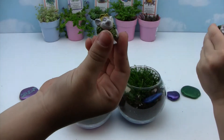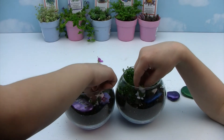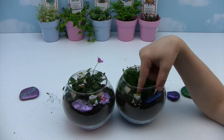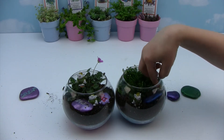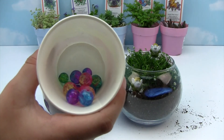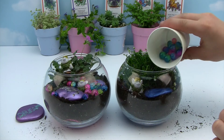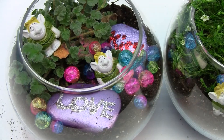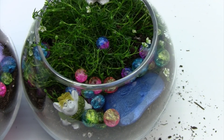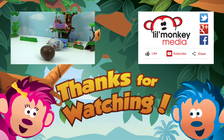Finally, we're going to add our trolls. And there are our trolls — look how cute they are! Now we just have to water them to grow nice and healthy. Thanks for watching! To join all the fun up in our treetop, please subscribe to Little Monkey Media's channel. Don't forget, if you like our video, please share it and click like.